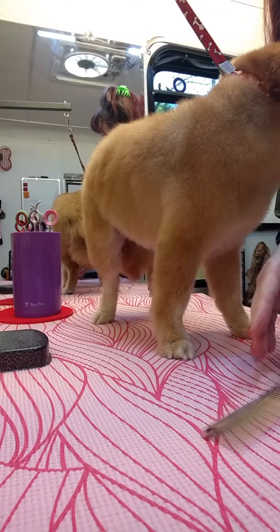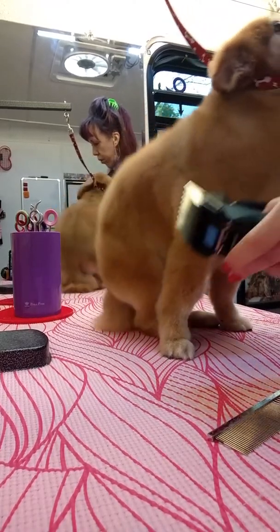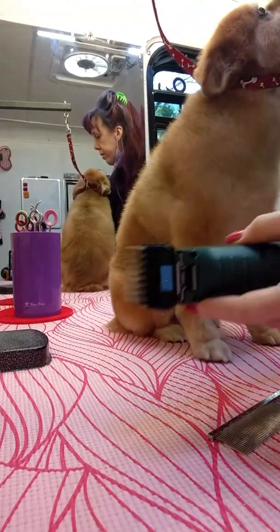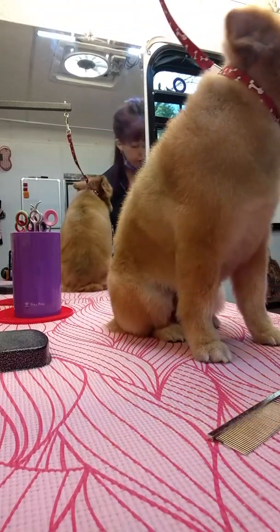I'm going to do number 2, pretty much open back all over. I used the blue number 2. Here we go.